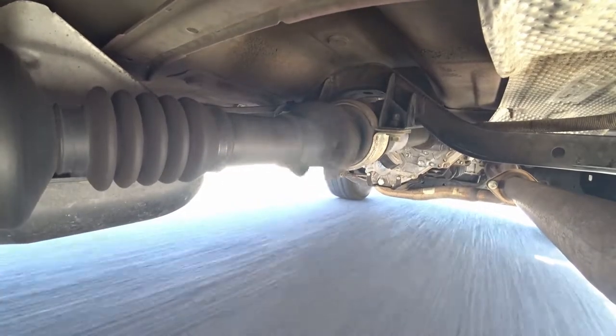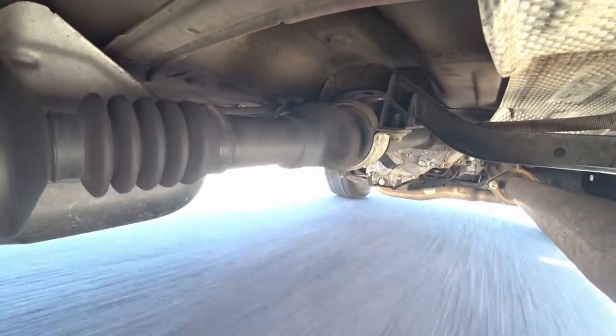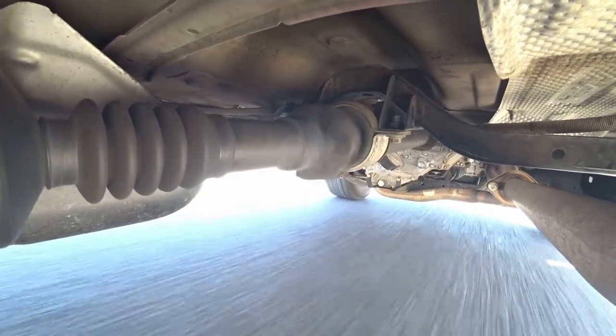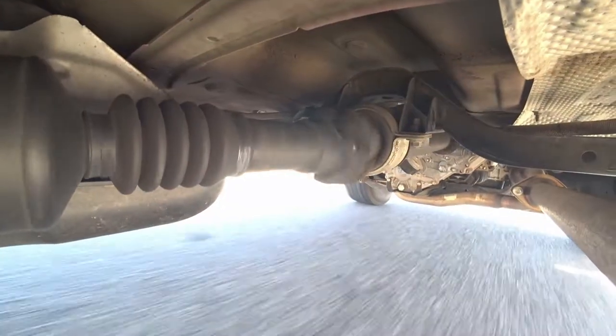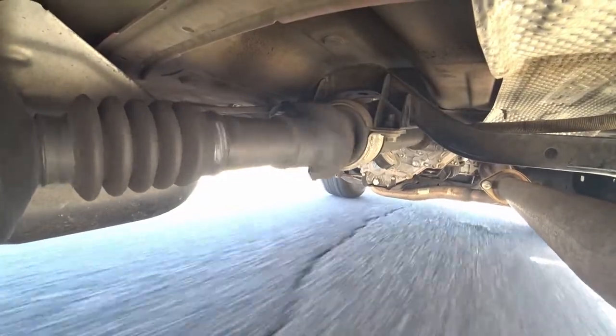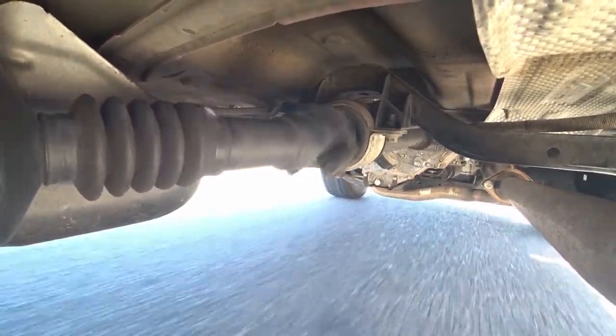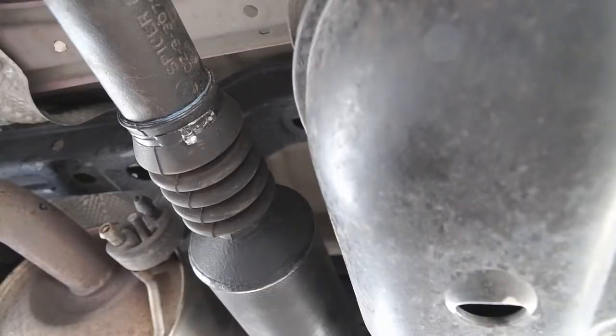Others have commented that it could be the pinion inside the differential, but in my experience — this is the second time I've greased it — greasing the splines fixed the problem, and that was after I had already greased the U-joints.